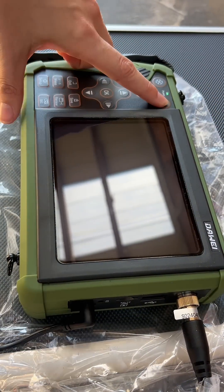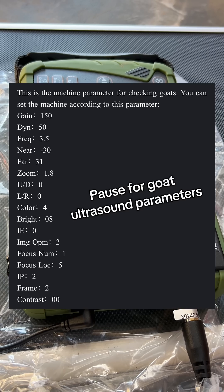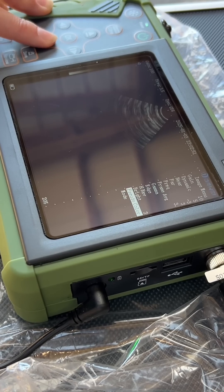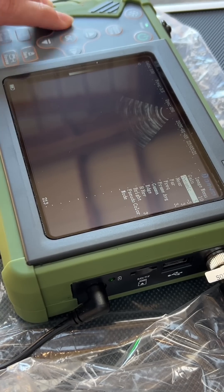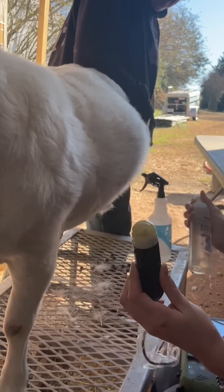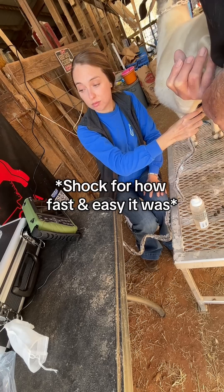My initial first impression is that it is extremely easy to use, and once you update the settings it will hold the settings for the next use, so now it's just plug and play for me. Compared to other ultrasounds I have used, the probe itself is the most unique. I used the same rubbing alcohol and ultrasound jelly as I normally would and had a clear image immediately.